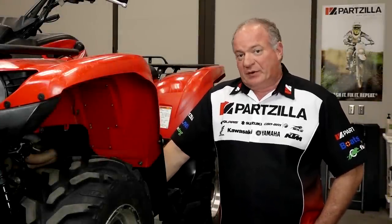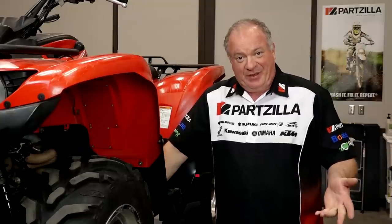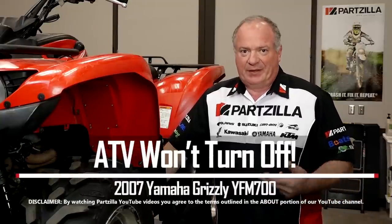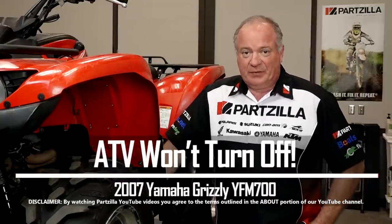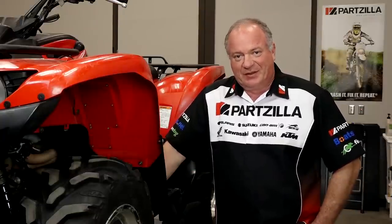Hello, John Talley here with Partzilla.com. We're doing a little work on our 2007 Yamaha Grizzly. I want to ask you a question — have you ever had one that wouldn't turn off? Well, that's what's going on here. So let's head over to the tool bench, talk about some tools and maybe some parts that we're going to need to figure this out.